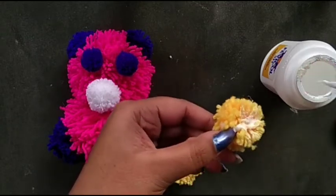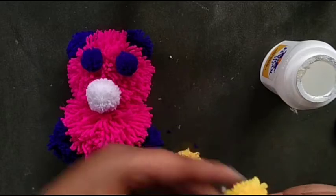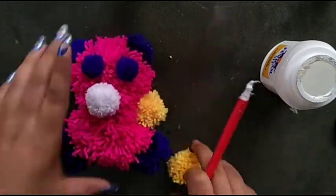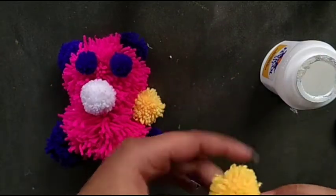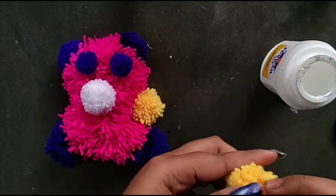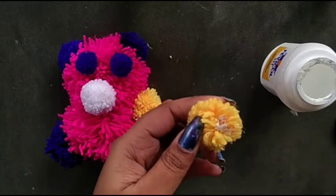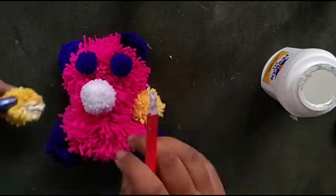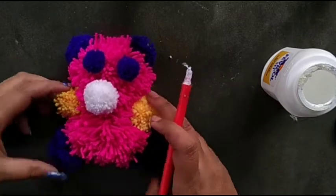Then I use two yellow pom-poms to make the hands. One hand is ready, then the next one. Two hands are ready.